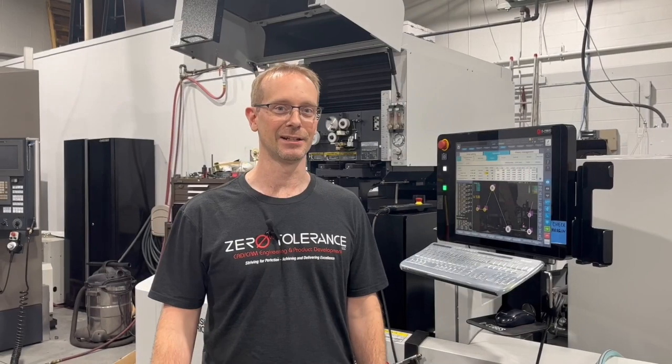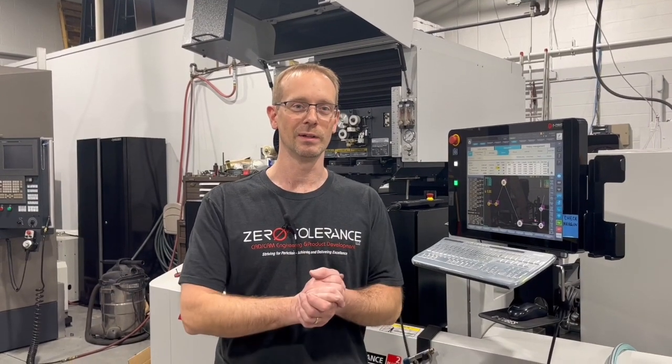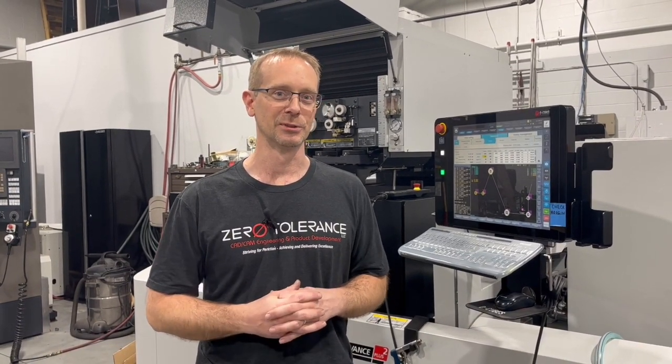This is the end of our episode. Thanks for joining us. Remember to subscribe and like. Leave some comments below if you'd like to see something specific on one of our next episodes. Thanks for joining — we'll see you next time.